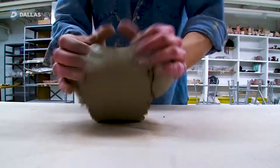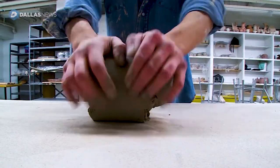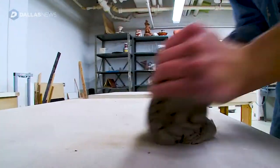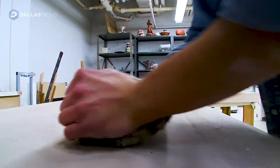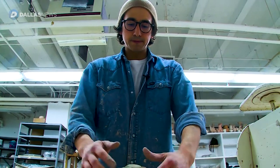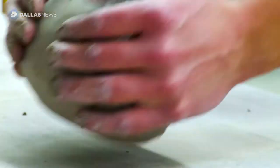This is called wedging. We're essentially working the air pockets out of the clay. You don't want air pockets — these air bubbles — caught in the clay. So when you make your form, they get caught in the lip.